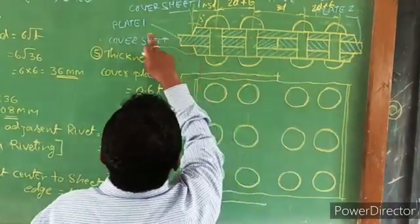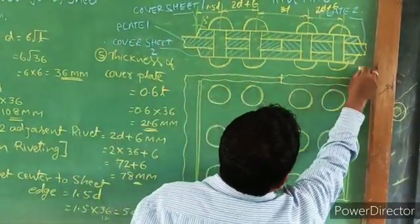This will be one sheet. This should be a sheet. This will be one sheet. This is a plate — create two.